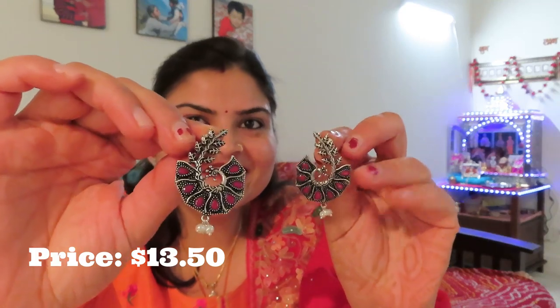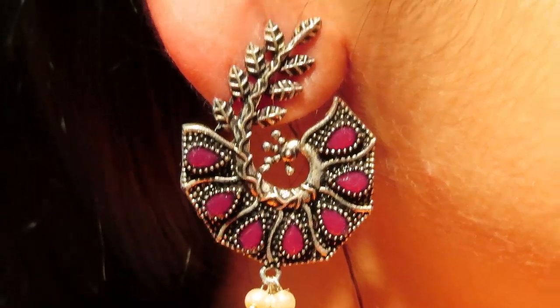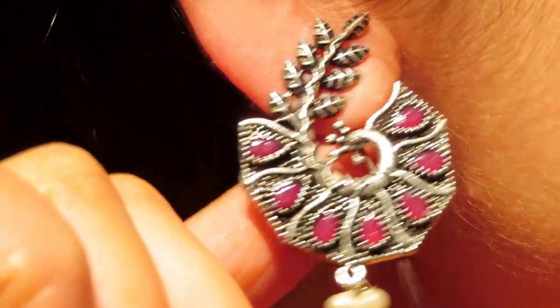Today oxidized jewelry is also in trend. Oxidized jewelry was a shock — after I went to India, when I saw my baby shower, they had a lot of oxidized jewelry pieces. So I always thought I would also take some. So I have some earrings here. Look at this — they are very pretty earrings. After wearing them, they are very beautiful.